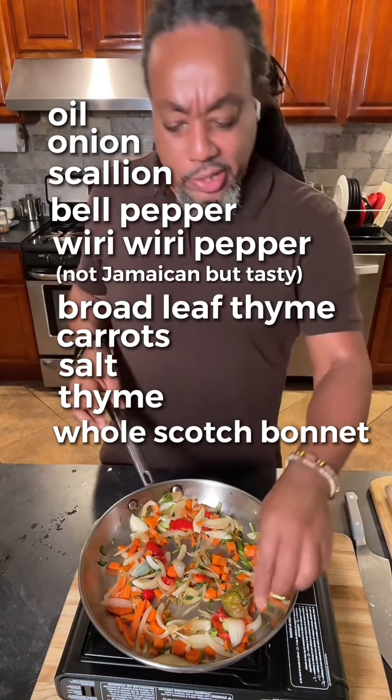I'm gonna let the scotch bonnet just kind of hang out in there whole. Garlic. I'm gonna put a little bit of extra garlic. Black pepper.